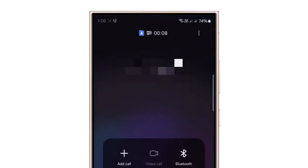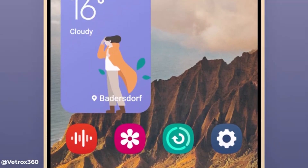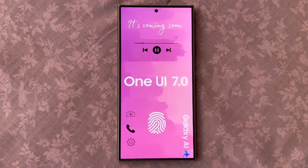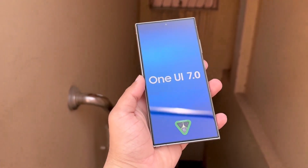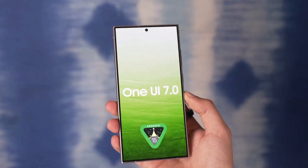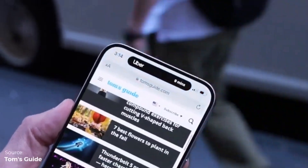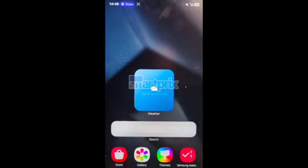In One UI 6, there was already an elliptical element for call notifications, and it seems Samsung is extending this design to include other app notifications like stopwatch, music, and recording in One UI 7.0. According to Ice Universe, Samsung is not copying Apple's design, but rather creating its unique style. The beta testing for One UI 7.0 is set to start on July 29th, so we're really close to getting our hands on it.